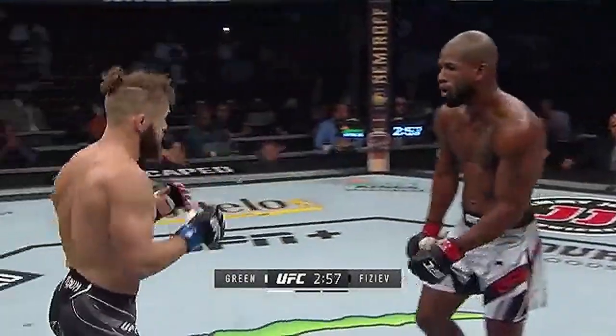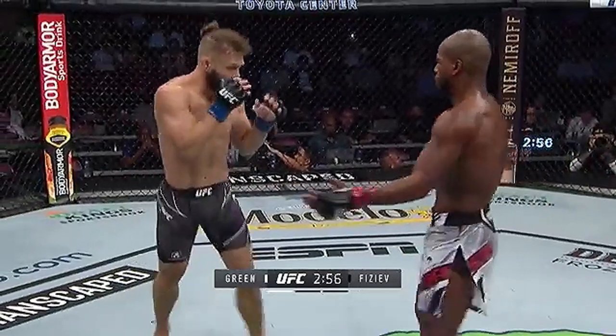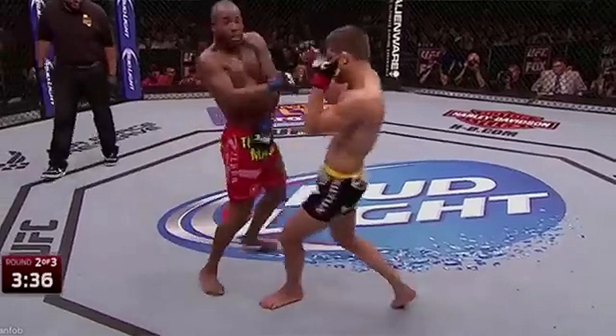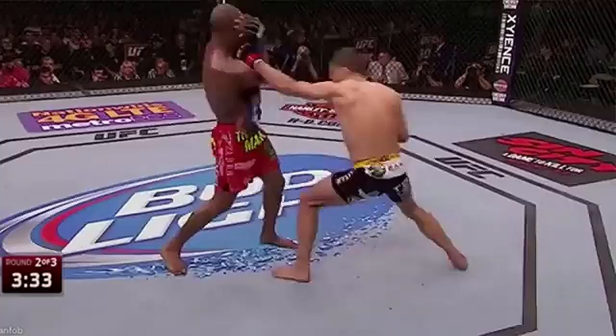Here against Fazeev, Bobby Green has low hands and he's trying to bait a shot out of Fazeev so he can counter; he expects a shot to come, so you'll see him feint the shoulder roll with the left hand. Here against Josh Thompson you're going to see him again rolling the right hand, high-guarding the left hook, and again expecting another right hand — so he shoulder rolls against Thompson, but the attack doesn't come.